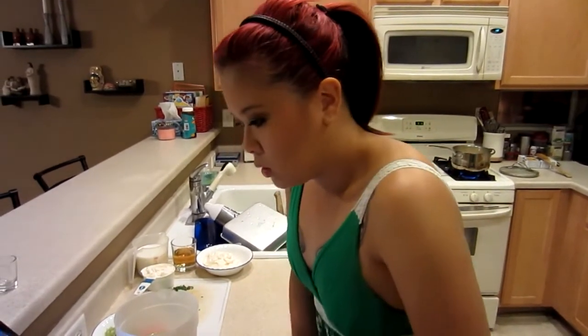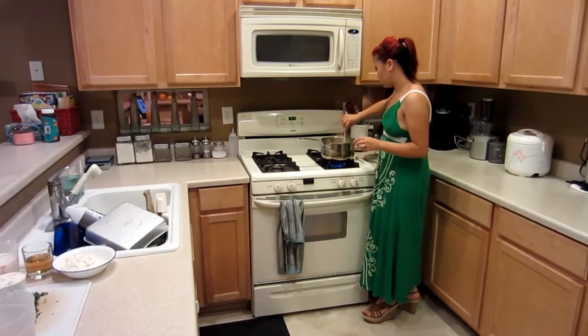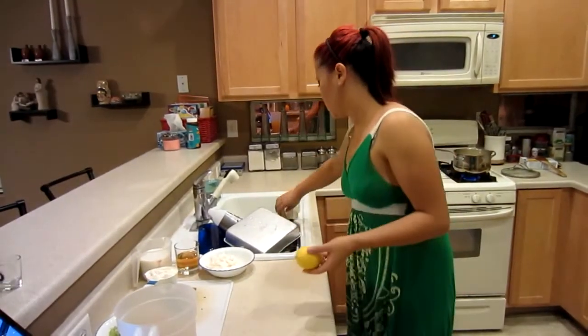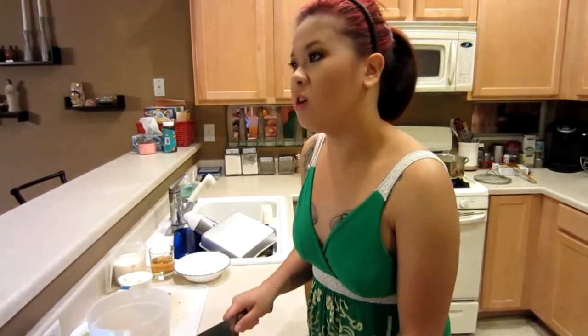We're going to roll each of the fruits to try to get the juices flowing. My mom says that when she was pregnant with me, she ate a certain fruit all the time — it was her favorite. And I don't like it. I hate it. Isn't that weird? Squeeze the juice into the pitcher.